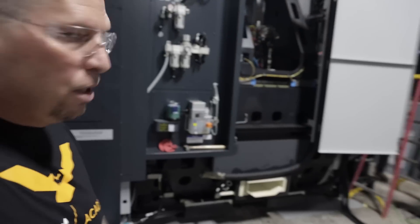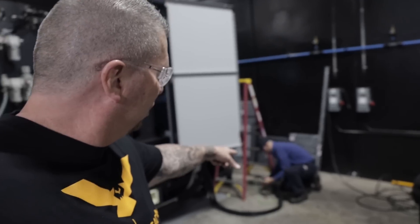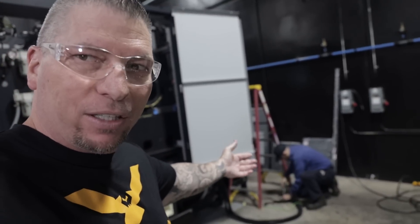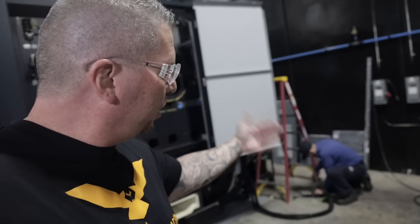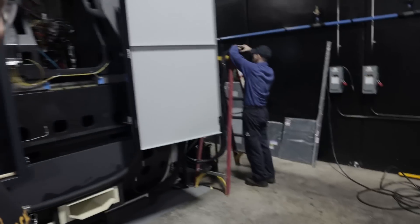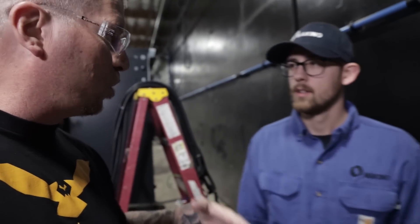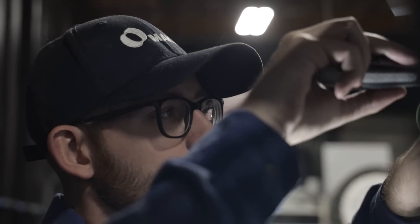Right now it's all about setup. I've got my service technicians from Makino — these guys are amazing. They were here yesterday when the machine arrived and they've just been here; they're gonna be here all week so we can get the machine up and running. What's up Chris? Chris from Makino — he actually travels around, goes to different shops, sets up the machines and gets them all dialed in.